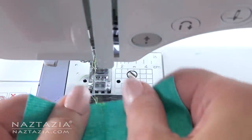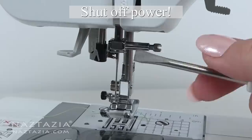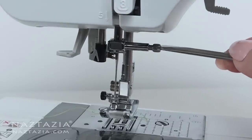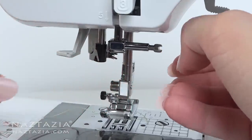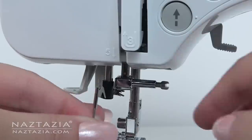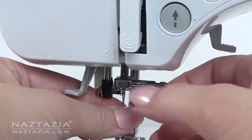At some point you will need to replace or change the sewing needle. First shut off the power to the machine and unplug it for safety reasons. You might need a screwdriver to loosen the screw. Carefully remove the sewing needle — they are usually flat on one side and curved on the other. You'll need to insert the new one in the correct direction depending upon your machine, and use the screwdriver to gently secure it a bit more.